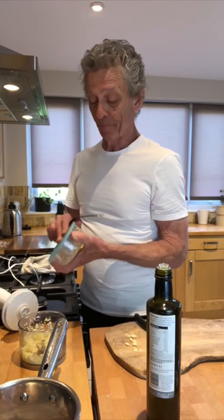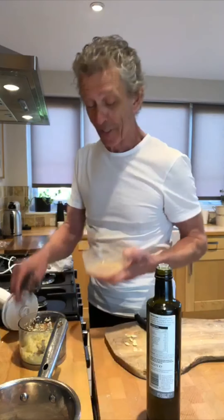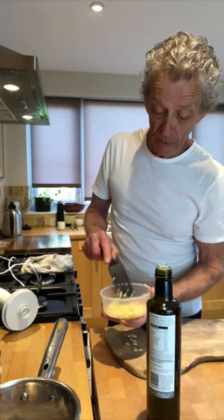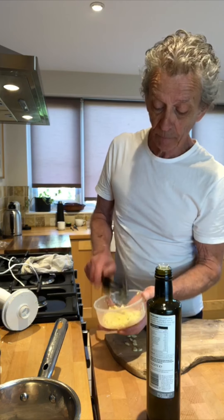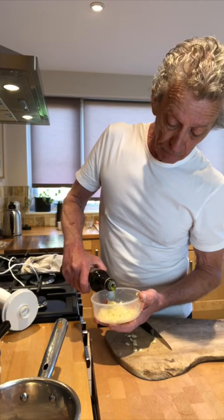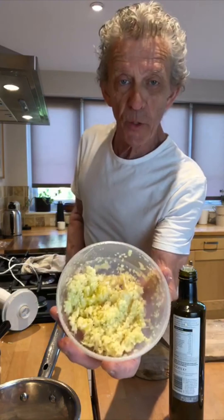Nice, eh? The next step — grab yourself a container. I've already got some in there, that's come out of the fridge. We're just going to spread those around just a little bit. Just a tiny drop more olive oil. That's what you'll end up with.